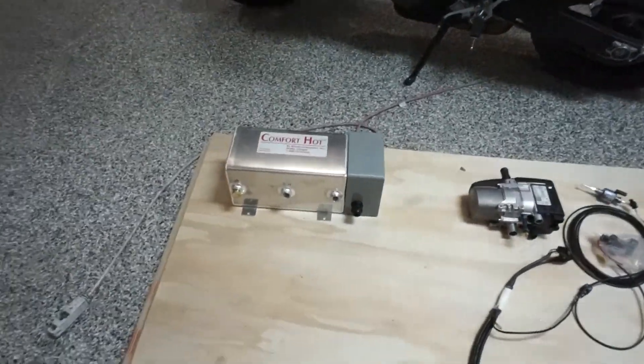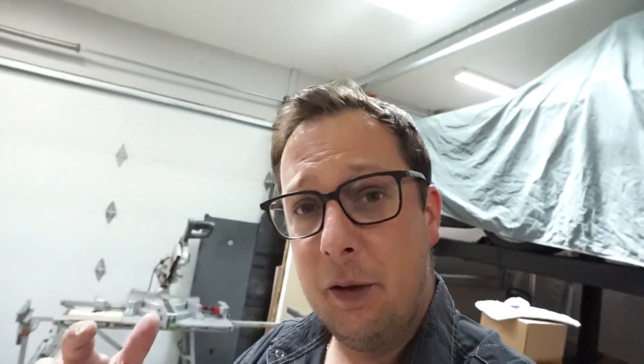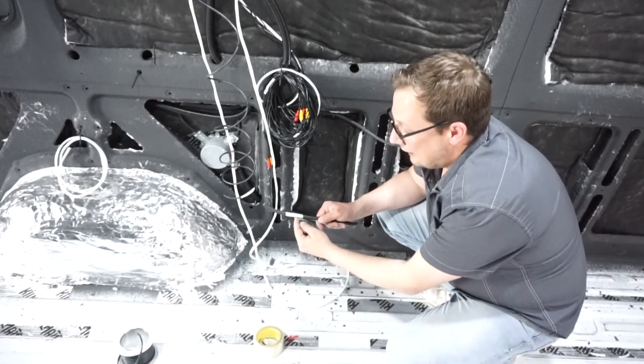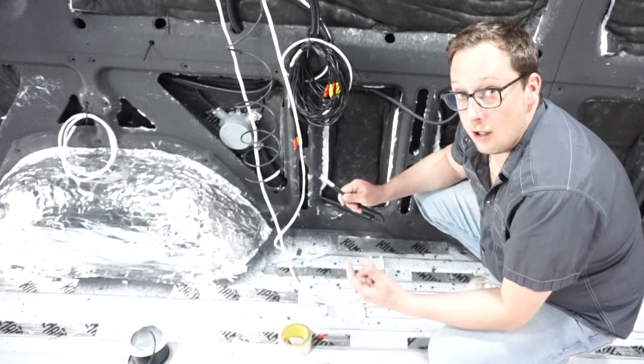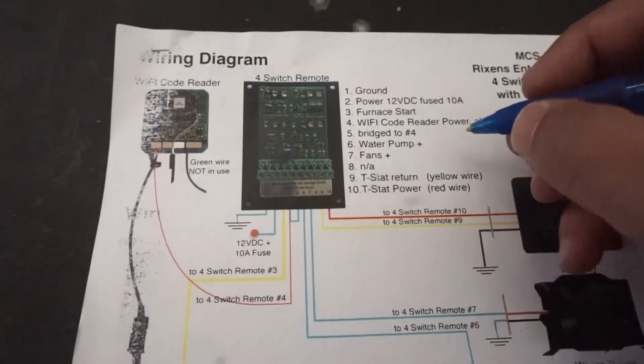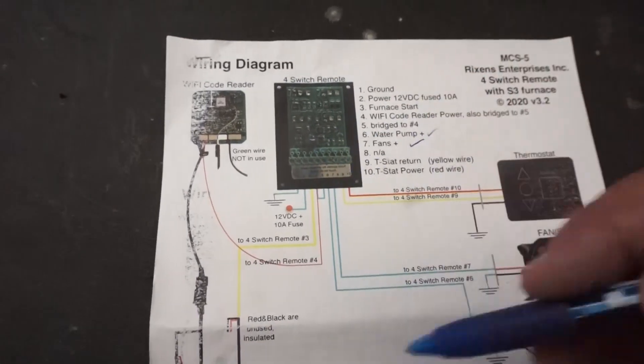That leaves us with the Comfort Hot expansion tank. Looking at the wiring instructions — this part wasn't even labeled, I had to go to the website to find it — it doesn't plug into the control panel at all. It literally just has a 120-volt wire going into it, which I've already run back when we did our 120-volt wiring and named it 'fur tank.' This will run off a breaker-type switch so I can turn it on and off when needed. That now eliminates the tank from our process.